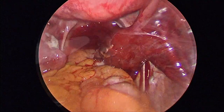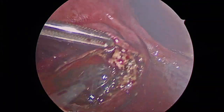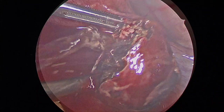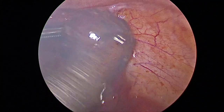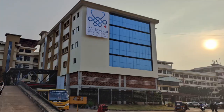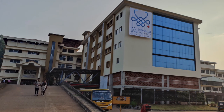Hello friends, I am presenting a case of salpingotomy — that is making an incision on the anti-mesenteric border for an unruptured ectopic pregnancy, removing the pregnancy and approximating the end with absorbable sutures. I am Dr. Ravikant from KVG Medical College, Sullia, presenting this case.